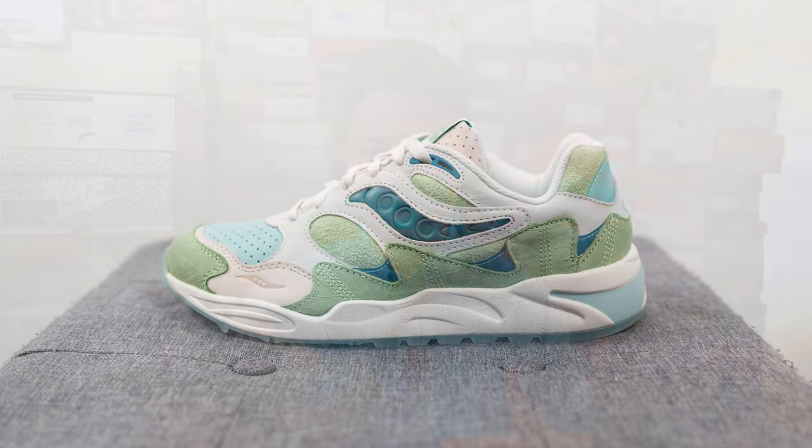This is a special Saucony X Saucony release, which is Saucony's line of elevated sneakers — essentially collaborating with themselves. This Saucony X Saucony release is on the Grid Shadow 2, which originally released back in 96-97 as a performance running shoe.